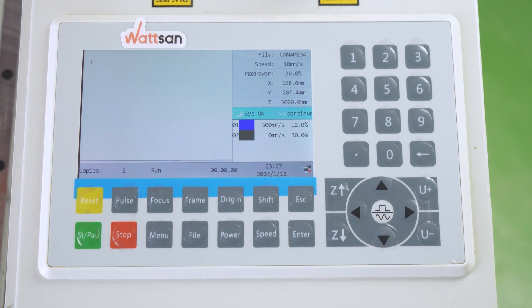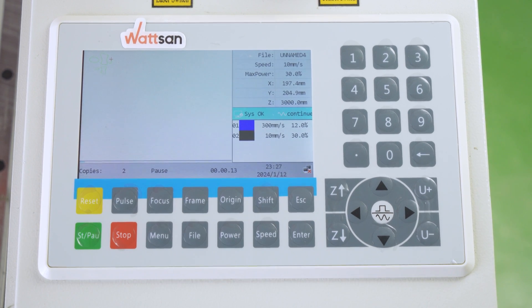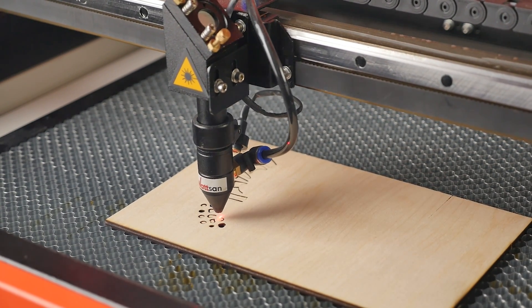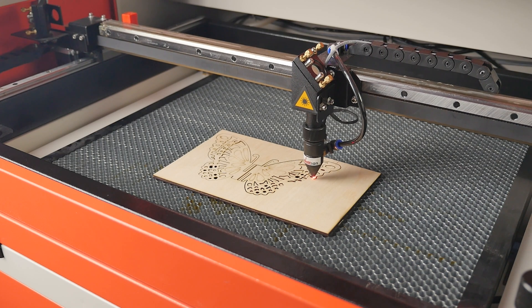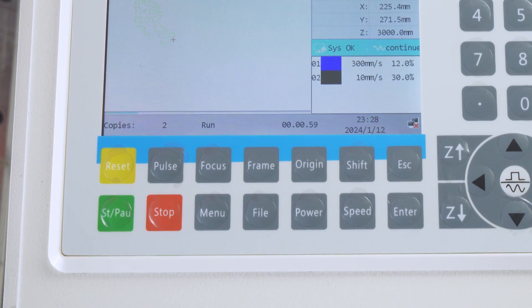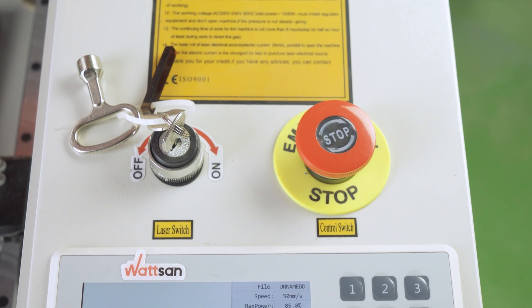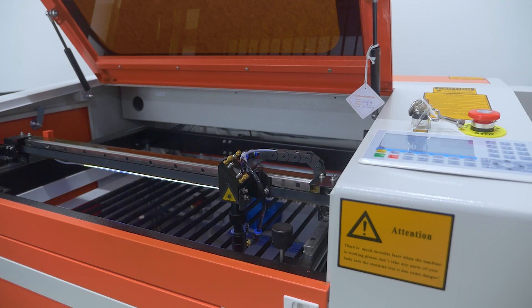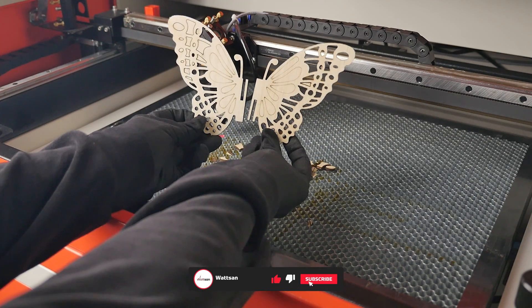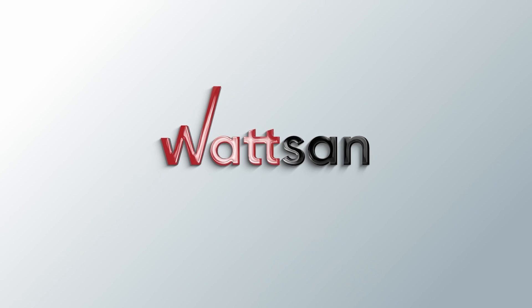The Start-Pause button starts and pauses processing of the selected file. You can change the settings during the pause. If you press this button again after the pause, the machine resumes machining from the point where it stopped. It is convenient to make a test machining with a selection of parameters so that the difference between the results can be clearly seen. When the Stop button is pressed, the current job is completely interrupted and the machine returns to the starting point. There is also an Emergency Stop button on the machine body. The Reset button restarts the controller, which may be necessary if an error occurs. If you have any questions about equipment selection, please contact the Watson Managers or write in the comments section. We look forward to seeing you in the next videos.